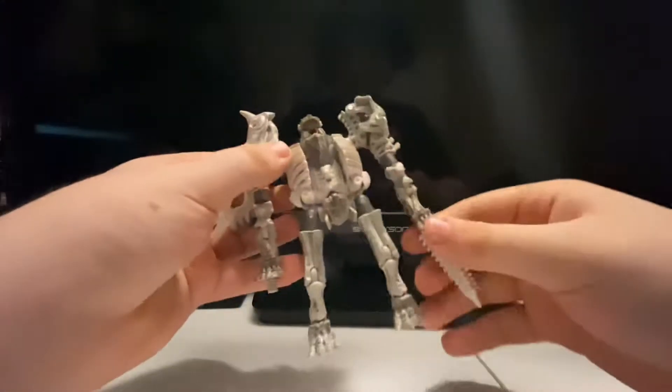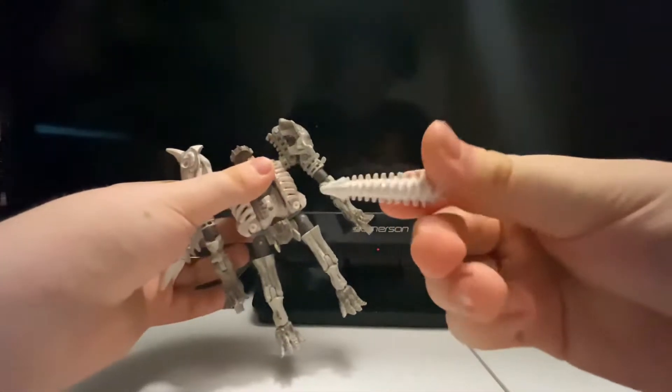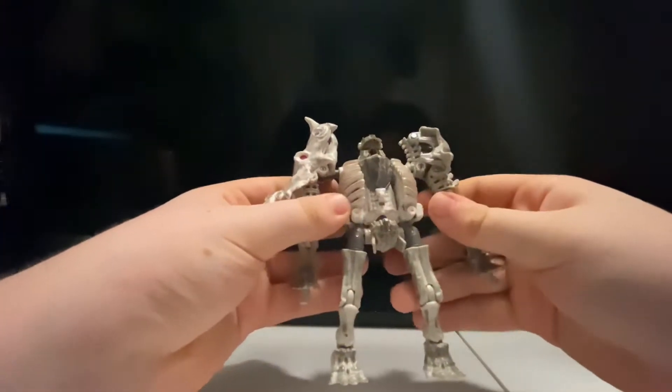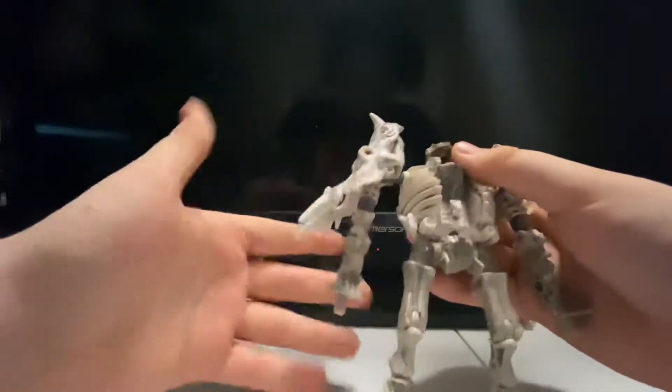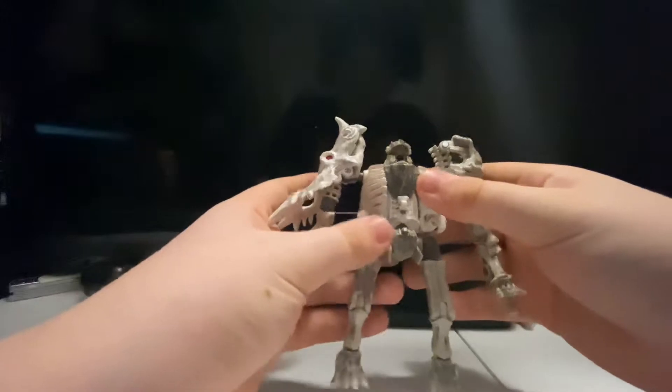For accessories, this is all he comes with — just this one piece — that's it. I can just attach it to either of these pegs there.